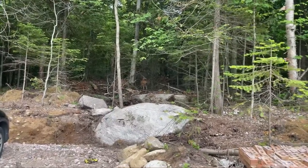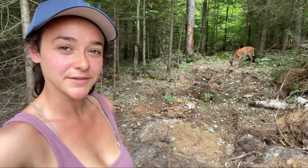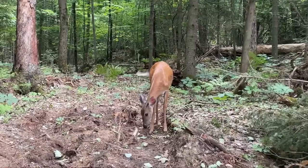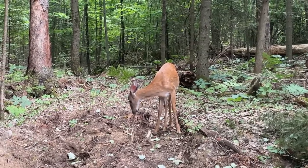This deer came for a visit. I don't think she cares that I'm here — maybe that's why she went into my garden. She's so curious. I wonder if she'll take a snack from me. I have a peach. She looks hungry and alone.